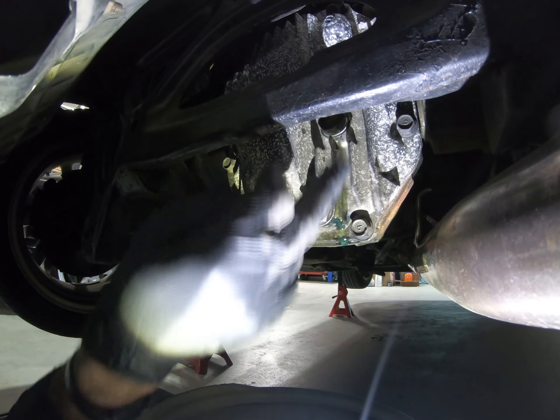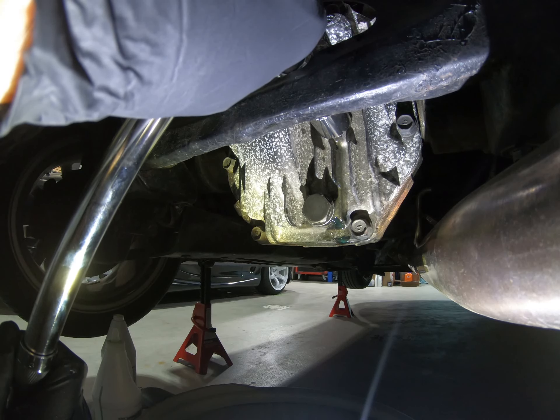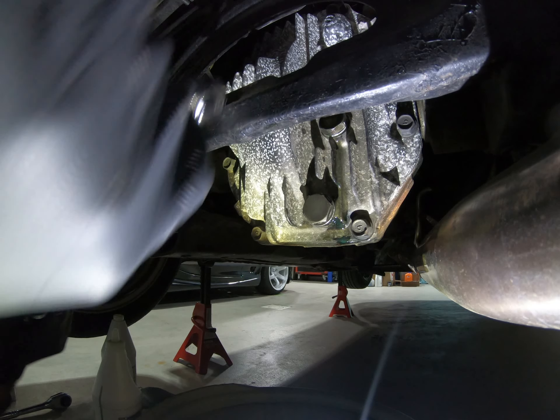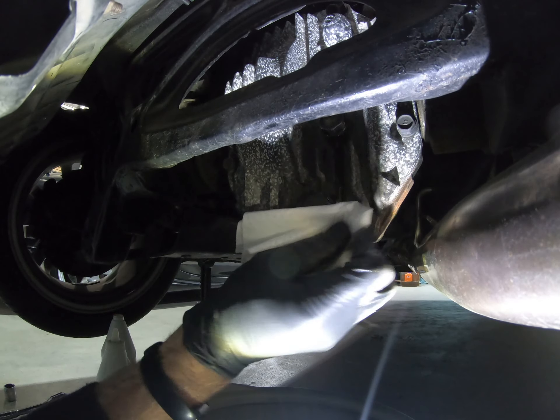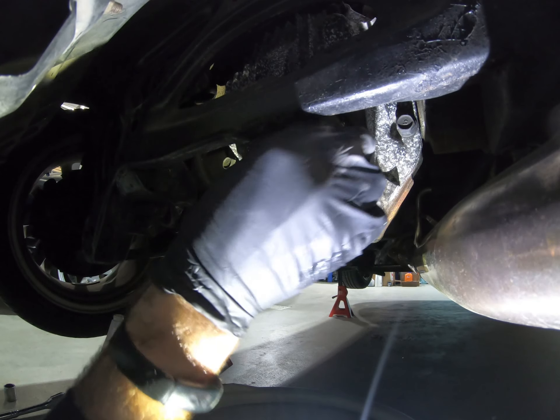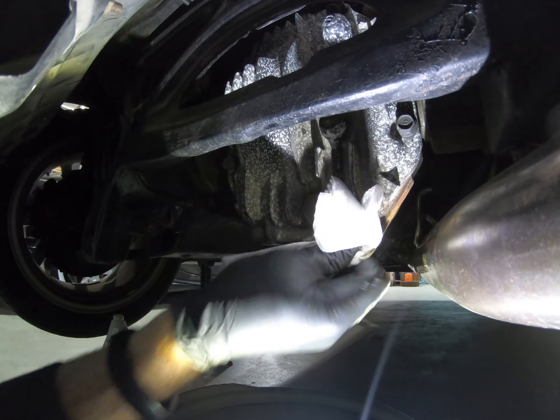You won't confuse any leaks with fluid that was spilling over when you did the fill. Now that we're torqued down, I'm just going to tidy things up — you can use some brake cleaner or these tub of towel rags, they work great for a ton of stuff.